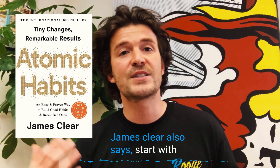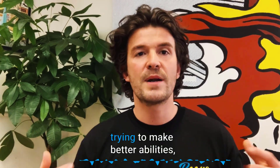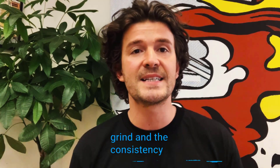James Clear also says start with repetitions, not goals. So the number one thing to do as a digital artist is create, create, create. Just remember, we're not creating to create better images — we're trying to make better abilities, skills and techniques. So don't just focus on the results; also focus on the day-to-day grind and the consistency.